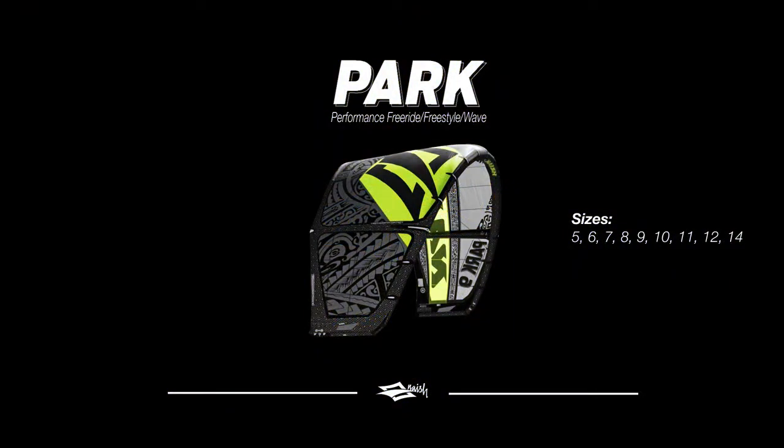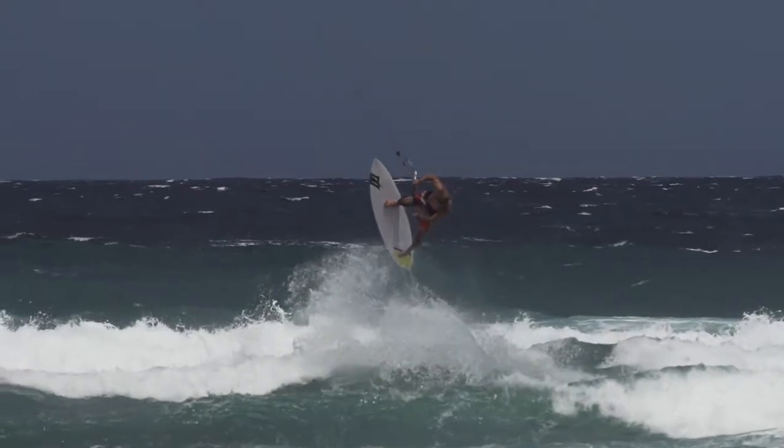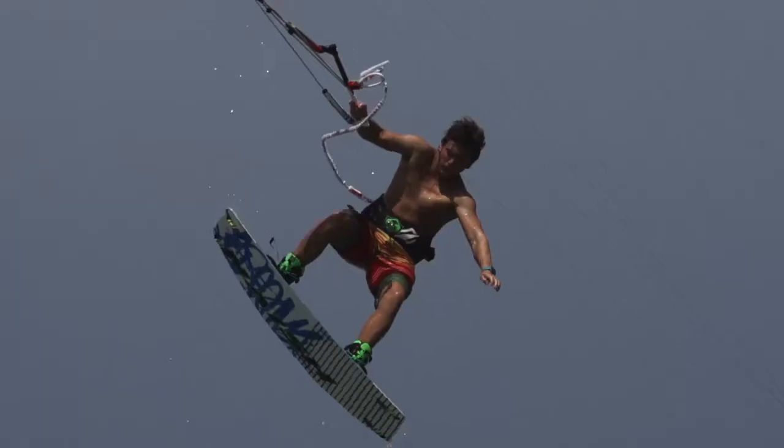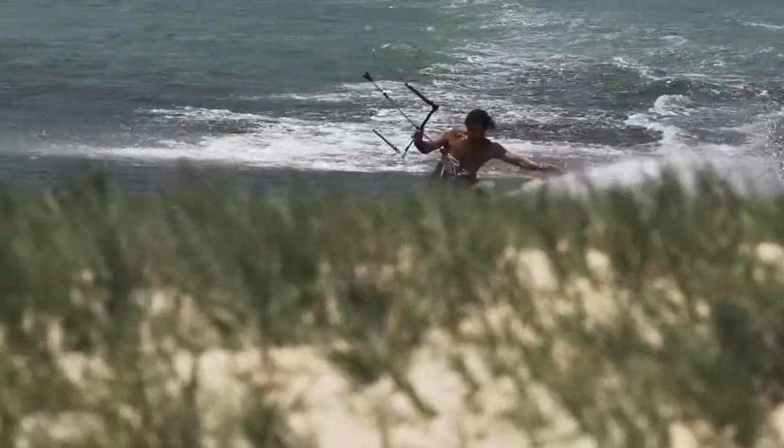The Park is really your go-to kite for pretty much any type of riding you want to do. You can throw wave riding at it, freestyling, free riding, snow kiting — this is really as all-terrain as you can get for a kite.